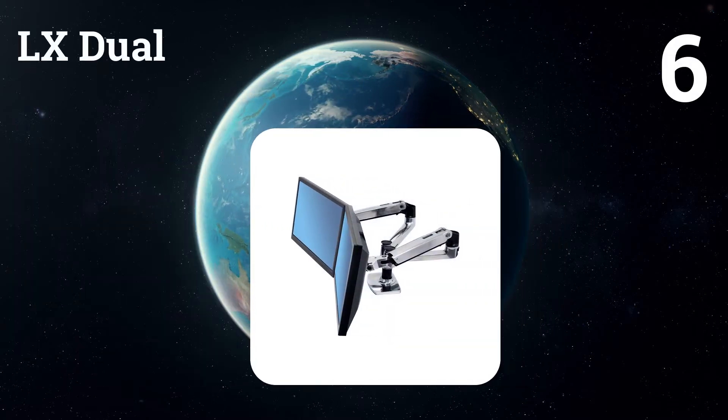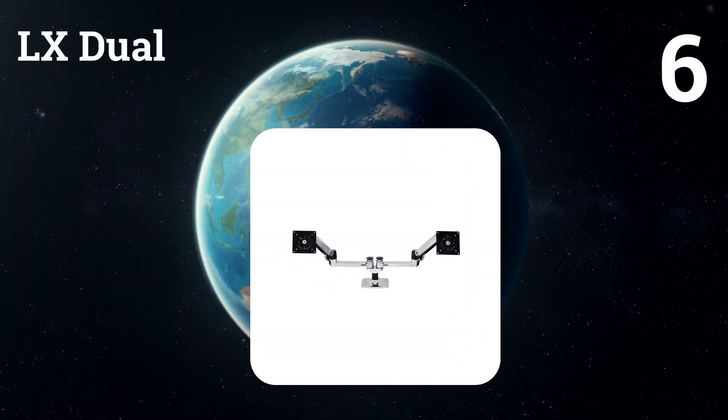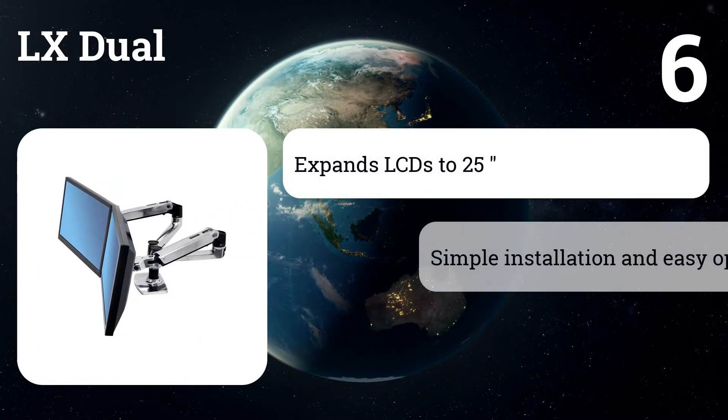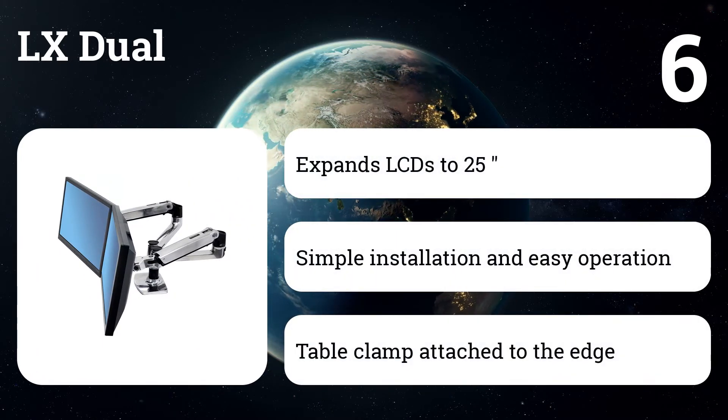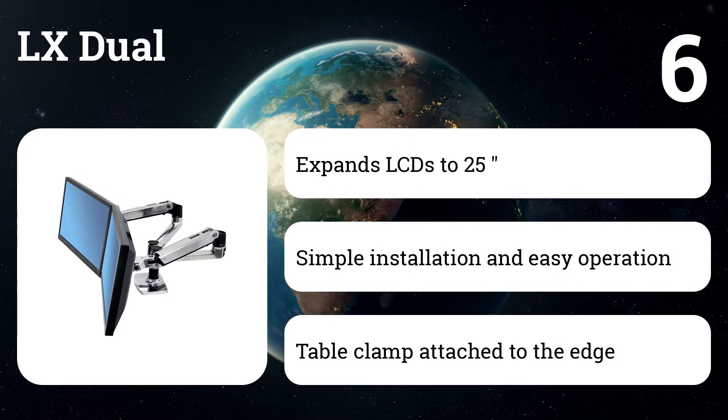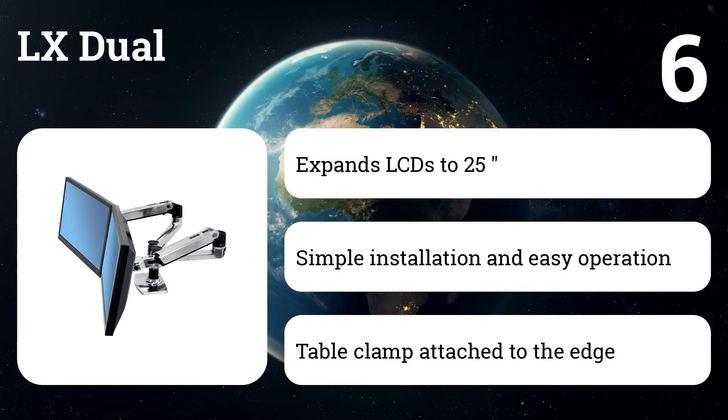Number six: LX Dual. It features durable polished aluminum construction and creates a productive parallel configuration that raises screens for easier viewing, while restoring valuable work surface space and freeing up the desktop to increase working space.